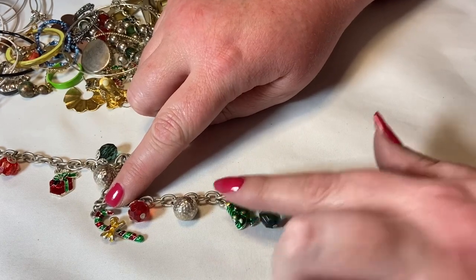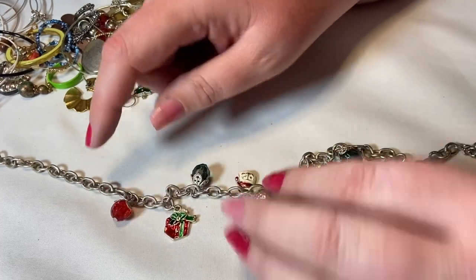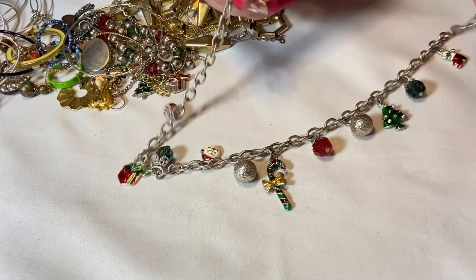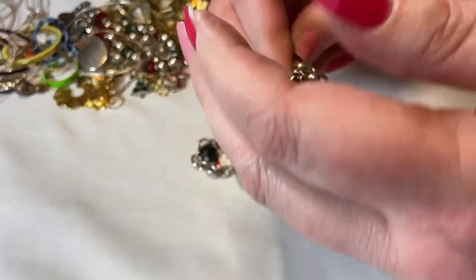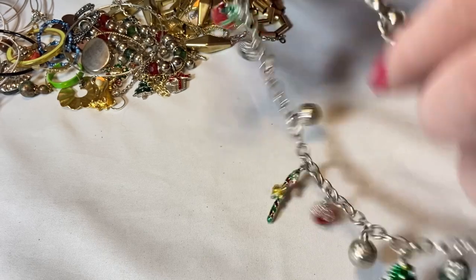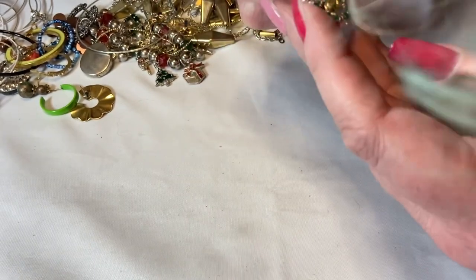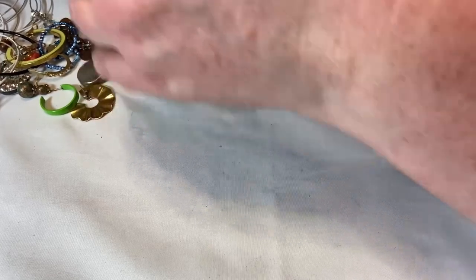Ew, there's a hair in it — yucky! Let's look at it anyway: it's a Christmas bracelet with enamel — stocking, tree, candy cane, Santa Claus, present — no name but super cute. I might do a bracelet-necklace-earring combo Christmas set. I'd wear this with a black shirt just to cut down on the Christmas overload — but if you want to go full ham for Christmas, go for it. Oh my gosh, look at these!